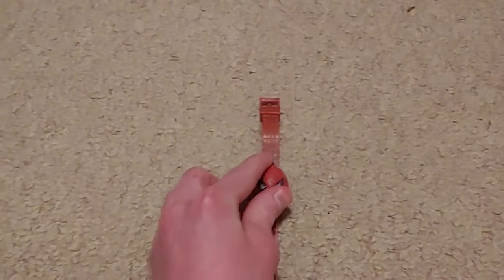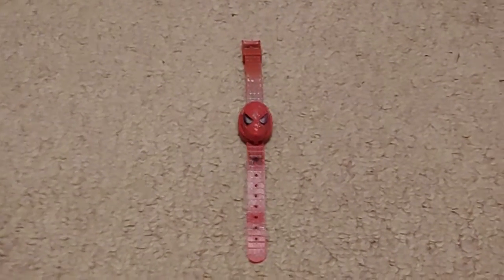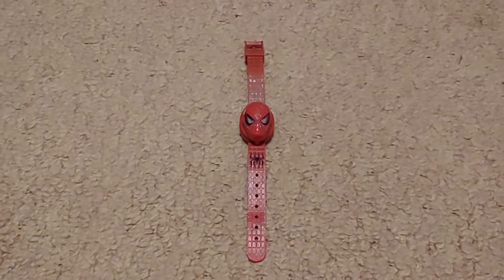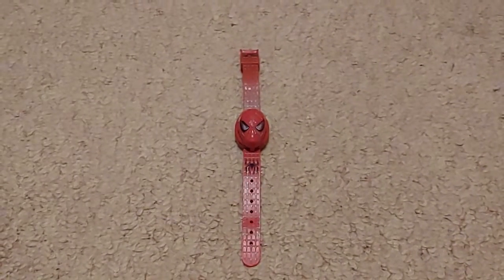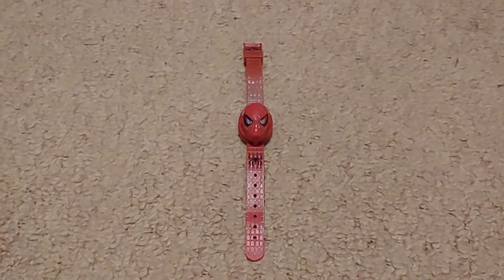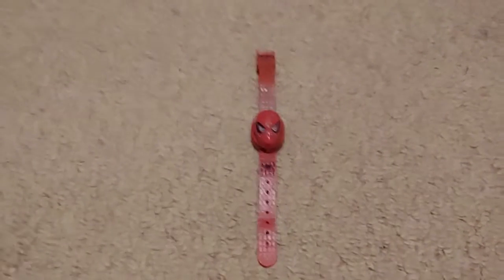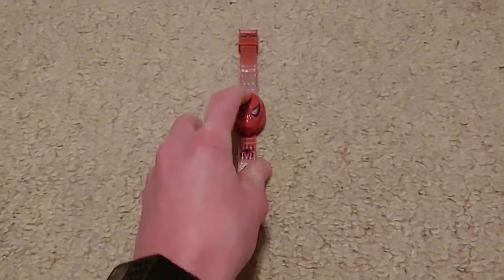It's still a cool novelty like I said — it's just a really neat watch. I've searched these things up on the internet and haven't found any information on them or found any images. It was kind of hard to find. I searched up Spider-Man watches and got other Spider-Man watches, not specifically this one.